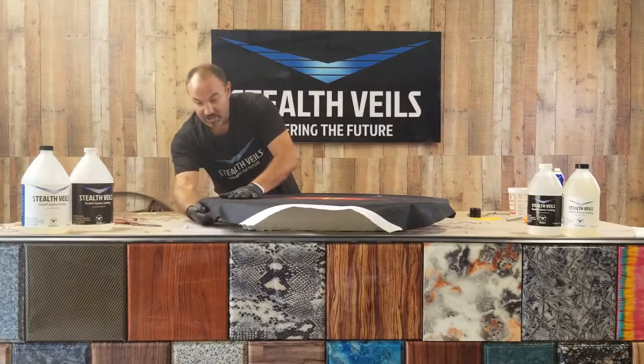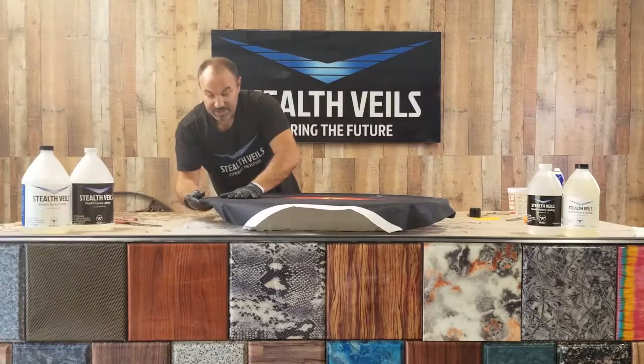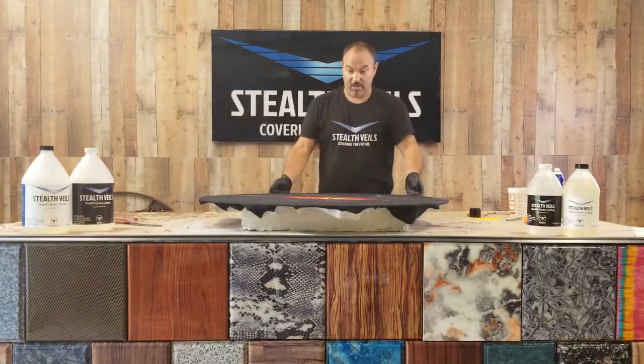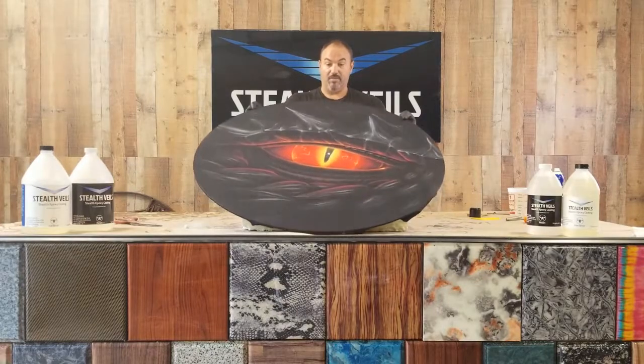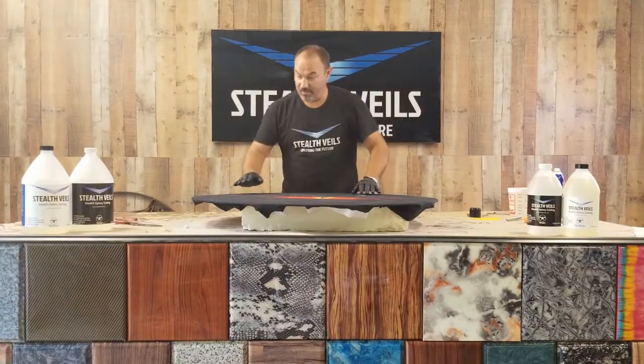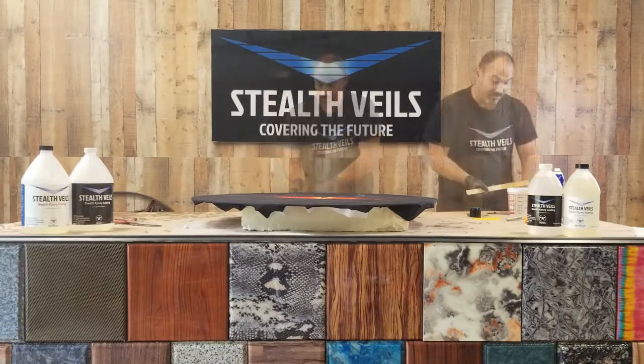It's important that you get all the wrinkles out right now. Take the time and make sure you get everything smoothed out. We've got it on, and now we're ready for the saturation coat. Mix some more epoxy.